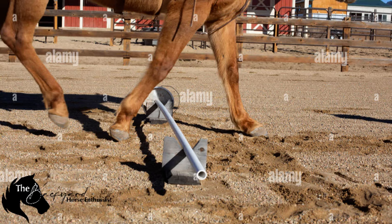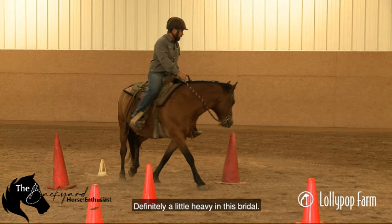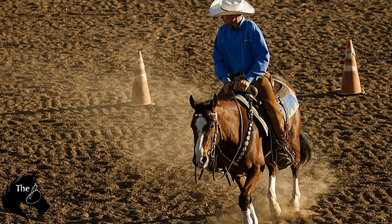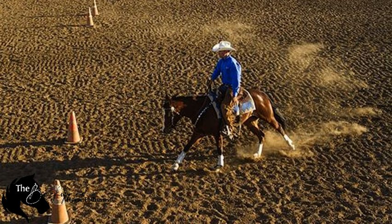Another great tool is the slalom exercise. You'll set up cones or poles in a zigzag pattern and guide your horse through the turns. This promotes suppleness in the horse's body and enhances their ability to balance through tighter movements. It's constant adjustment, and it's especially helpful for those looking to improve performance in dressage or jumping.